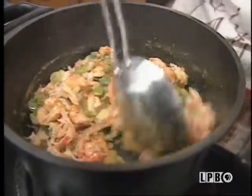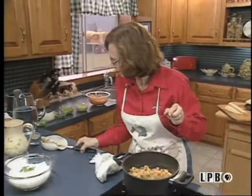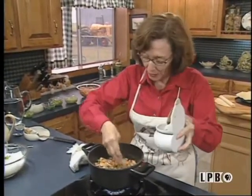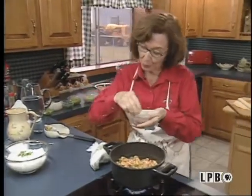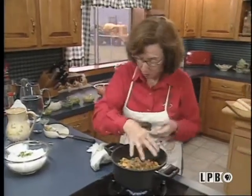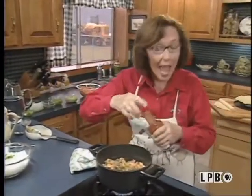Then I'm going to salt and pepper them. Season them according to your taste because, remember, Cajun cooking is according to your taste. People think it's supposed to be hot, but if you add too much seasoning, it destroys the flavor of the main ingredient. You don't want to do that — you want to enhance that flavor.